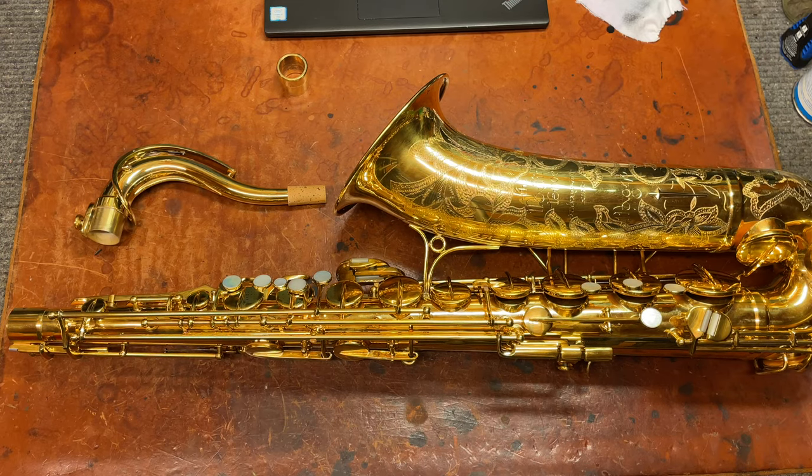Hey, my name is Matt Storr, and I repair saxophones for a living, and today I'd like to talk to you about The Martin Tenor Magna edition.